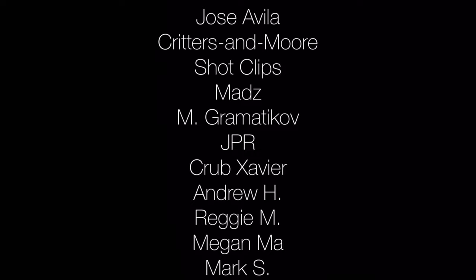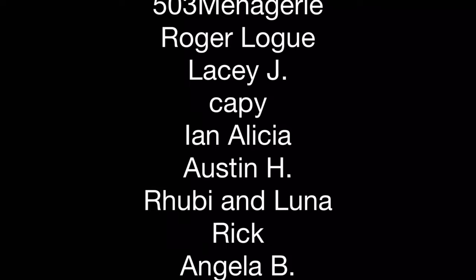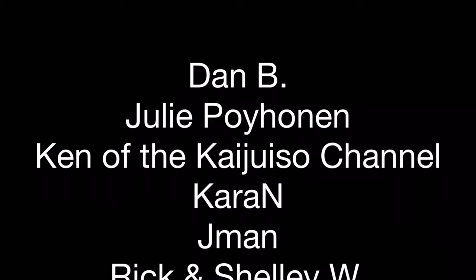Before we talk about care for zebra isopods, I'd like to thank my patrons at Patreon. Each of my patrons makes a donation that helps keep my channel going and growing. Some contributions go towards improving my recording equipment or testing out husbandry improvements that I pass on to you in my videos. For as little as one US dollar a month, please click the link at the end of this video or in the description. Thank you again, patrons.